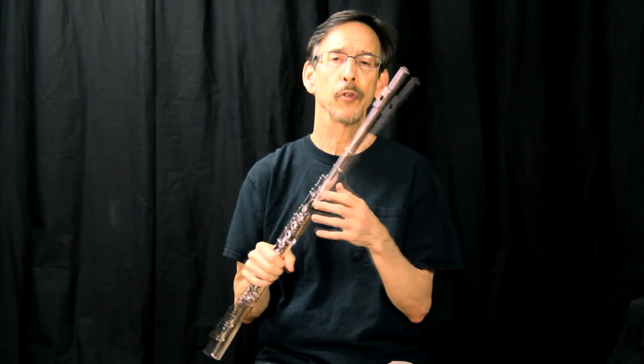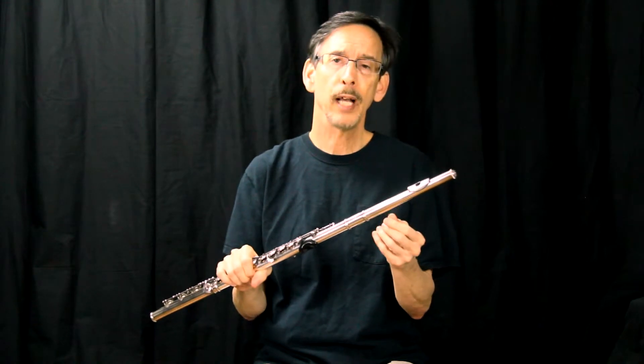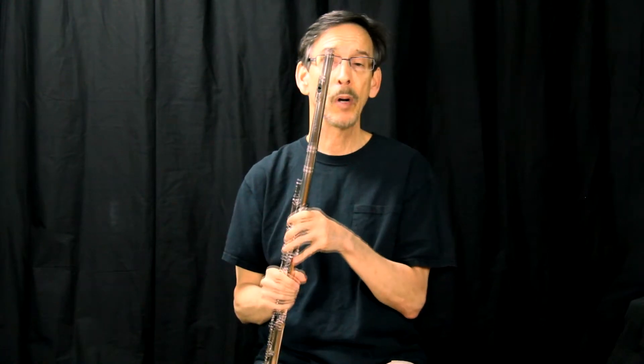What happens with a young flute player who plays with very little air push — little air power — is that with the head joint all the way in, they're still flat. Then they start doing other things like rolling out and all sorts of compensations, and they really have problems playing in tune.